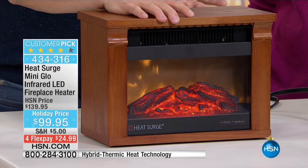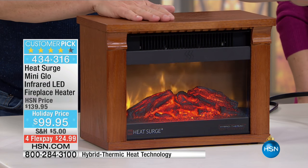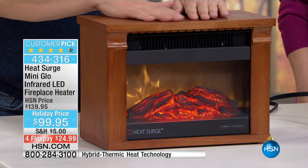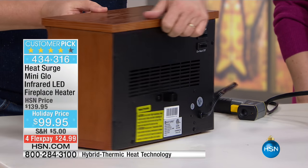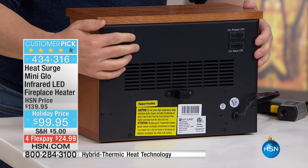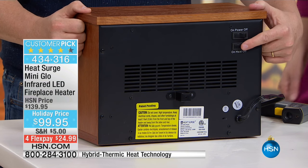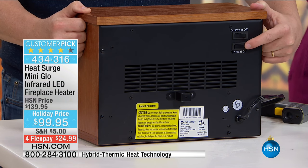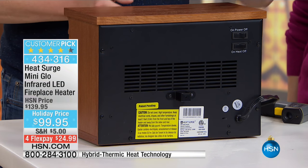Matt Davis is here to continue on with our last item in our gift giving. I love the Heat Surge — this is a smart, smart solution and a beautiful solution. A way to stay warm throughout the winter without breaking the bank. No matter what color you choose — the dark oak or the black — it comes fully assembled, no assembly right out of the box. On the back there are two switches: a power on/off and a heat on/off. You can turn the heat off and just enjoy the beautiful flame effect. And all it does is plug in.